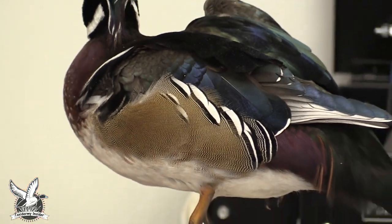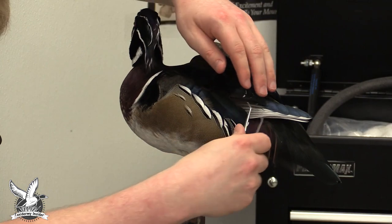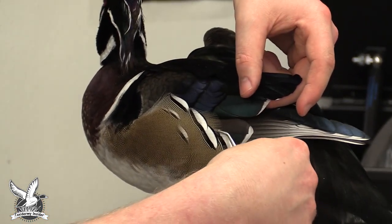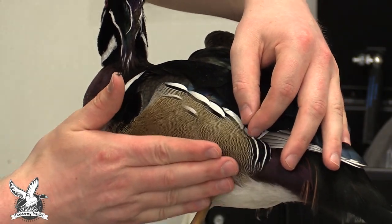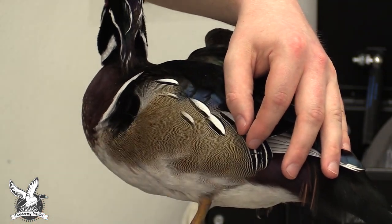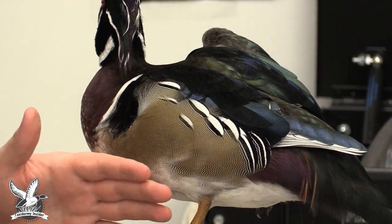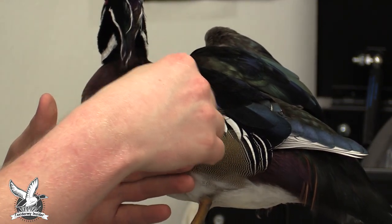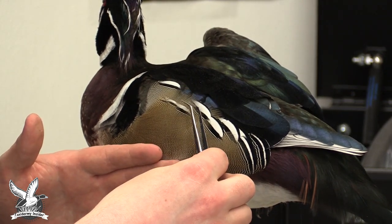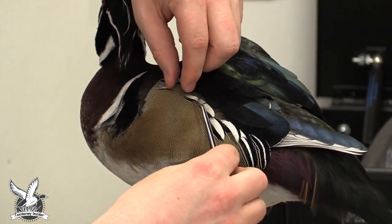Now we're going to start grooming all this together. Pull up the secondaries that fell down, get those pulled up, and start to feed them inside the side pocket — kind of manipulate the side pocket around. Right now we're just shaping this entire wing area, roughing it into place, because we are going to have to smush this a bit when we set the other wing. We're just getting a general layout of what we're looking for. Normally the side pocket feathers are layered almost in a cascading effect — that's something we'll work on getting back in place shortly.